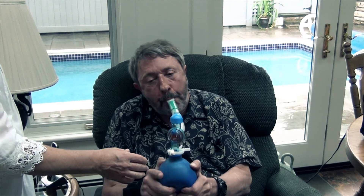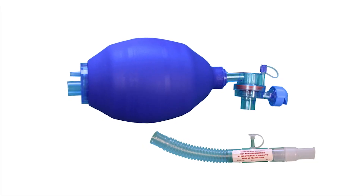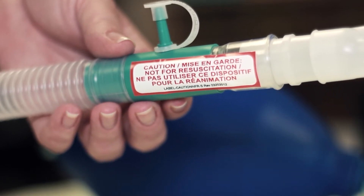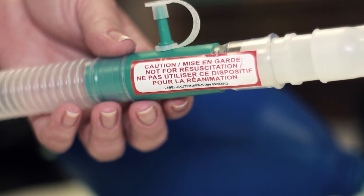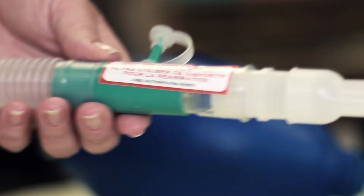Most importantly, use of the LVR bag will increase lung volume, improve cough effectiveness and secretion clearance, and or simply assist to clear nasal passages. Be mindful that the LVR bag is not an emergency resuscitation device. If used for resuscitation with a full face mask, the LVR bag one-way valve will not allow the individual to exhale and may cause a tension pneumothorax.